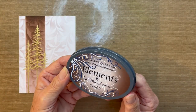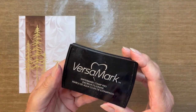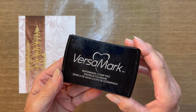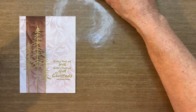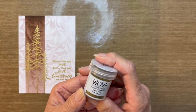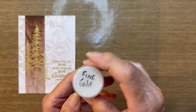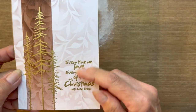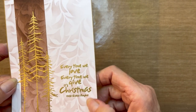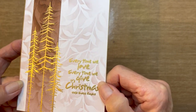The inks I'm using today include this beautiful truffle color from Elements, and also Versamark ink. For those of you that are unaware, this is like a glue — it's a clear ink that you use for embossing. The embossing powder I'm using is from Wow: the Metallic Gold Rich Superfine Gold. I will suggest that when doing any sentiments, you always use a superfine or fine embossing powder so that you get all the detail of each of those letters.